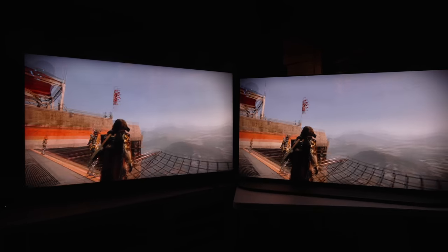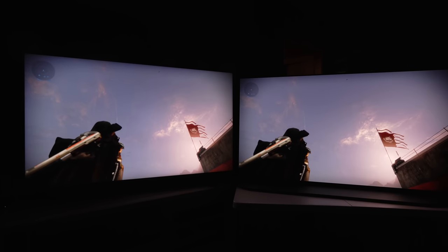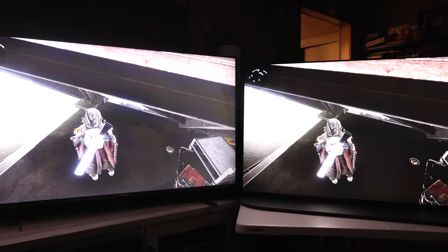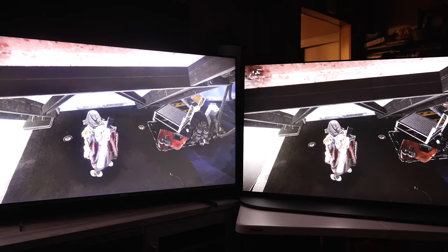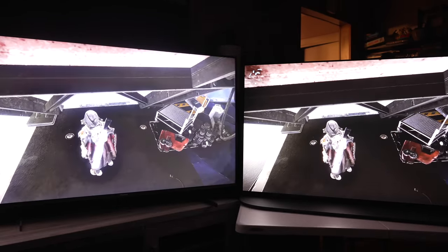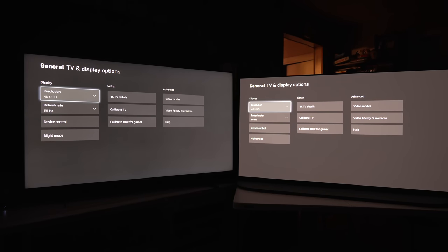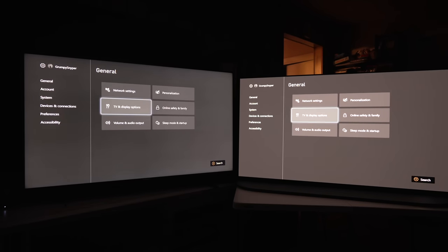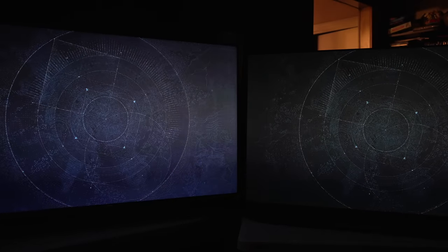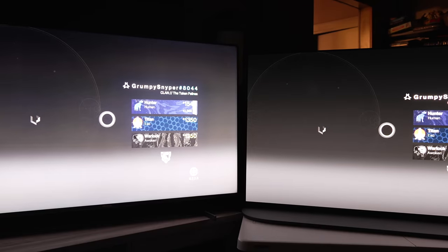The average person might think it's supposed to be there, might think it's part of the game, but it's not. If I look up into the sky you just see tons of wavy lines; if I look down into shadowy dark areas you see this glowing with pink edges around it. It's really distracting. This is not something that someone who really cares about gaming is going to want. Dropping it to 4K 60 and turning off VRR — it's not quite as bad, but it's still certainly noticeable.